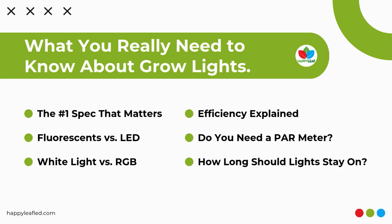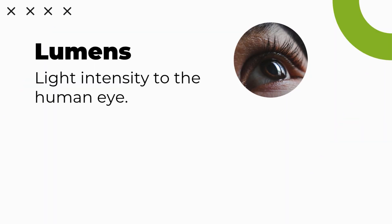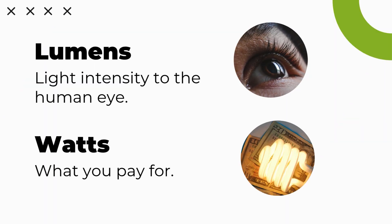When shopping for a high-quality LED grow light, the first thing to look for is PAR values. PAR is the measure of energy being put out from a fixture that is actually hitting your plants. A lot of videos still talk about lumens and watts — lumens are the intensity of light to your eye, and watts are what you pay for. If somebody talks about lumens, don't even consider that light as high-quality, because lumens do not include all of the energy that plants need to grow.